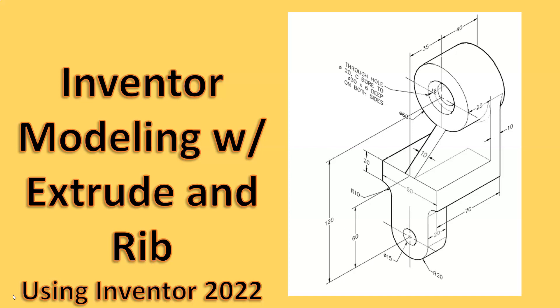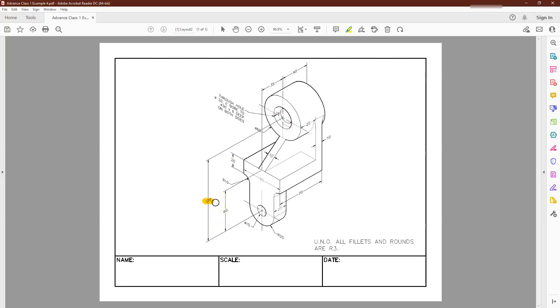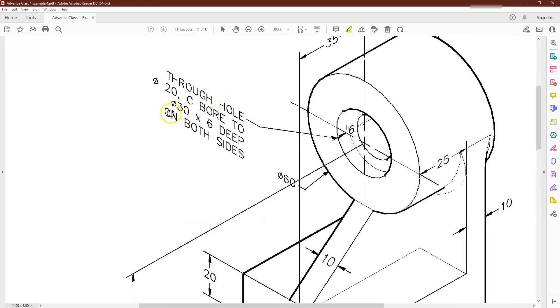Looking at this drawing, I can see that the centers of these two holes are spaced out at 120 millimeters, and this center is located from this edge at 60 down. I do have a 20 thickness on that one, a 10 on the back, and then there's the rib we're going to look at. We also have a counter bore, and it's on both sides, so it's going to look the same on each side.